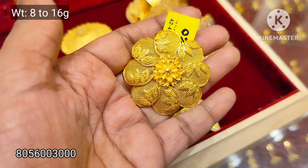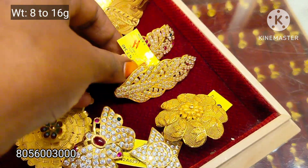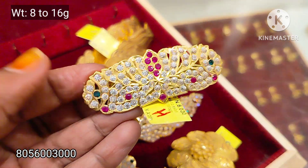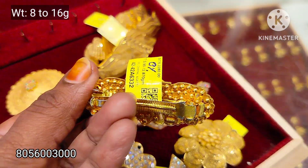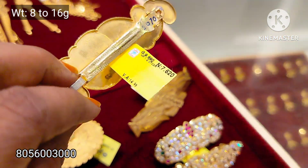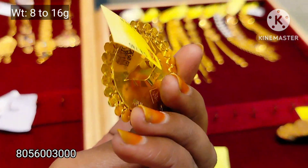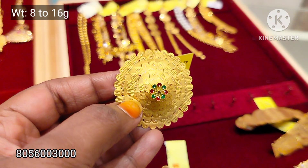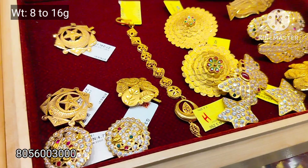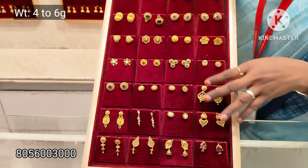This is the 0% weight wastage range. This is a collection of 8 to 16 grams weight range. This is a collection of hair clips — full of stones. This is a collection of 8 grams. If you like this, please like and subscribe.